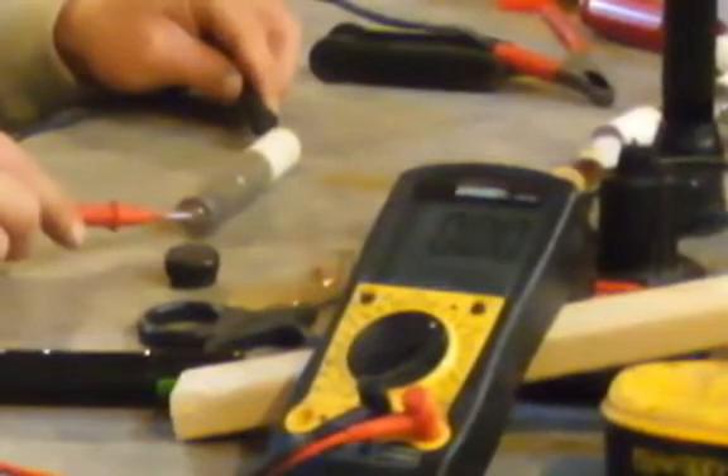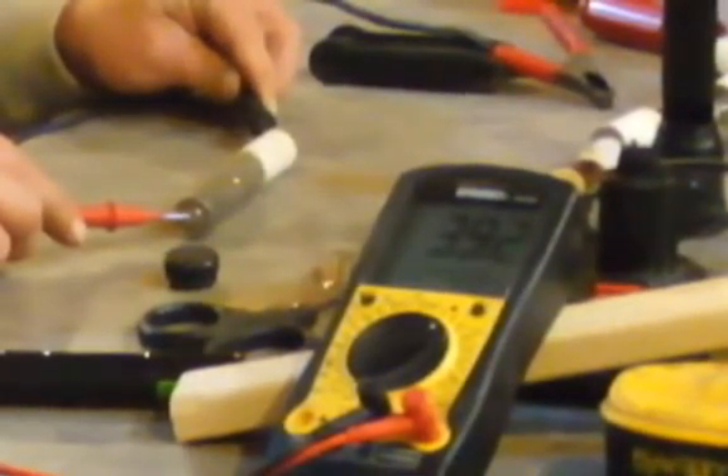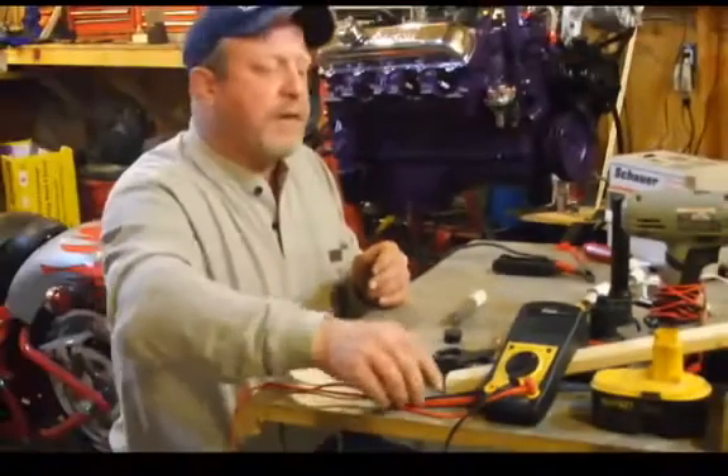I'm going to show you right here that I'm pushing about 3.9 volts out of this. I'm going to give it a little boost because I just want to kind of rejuvenate this battery a little bit.